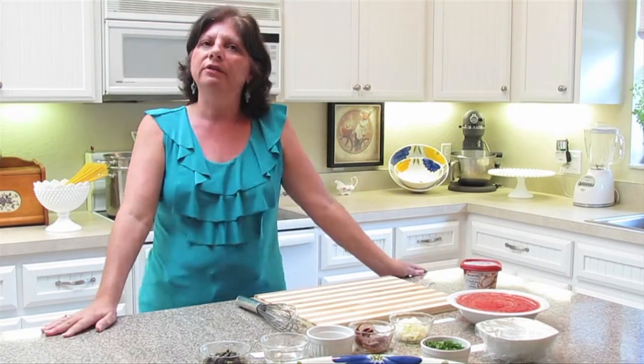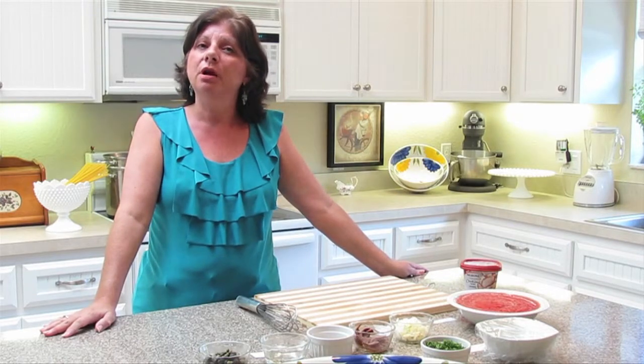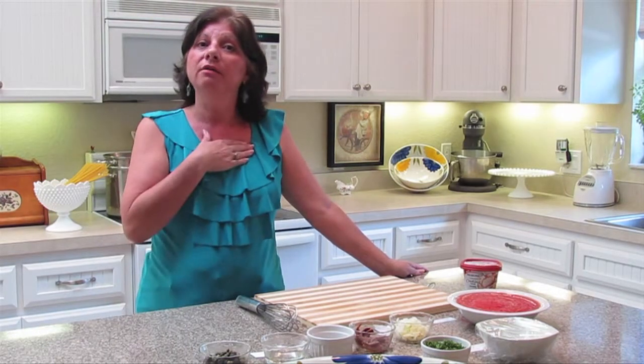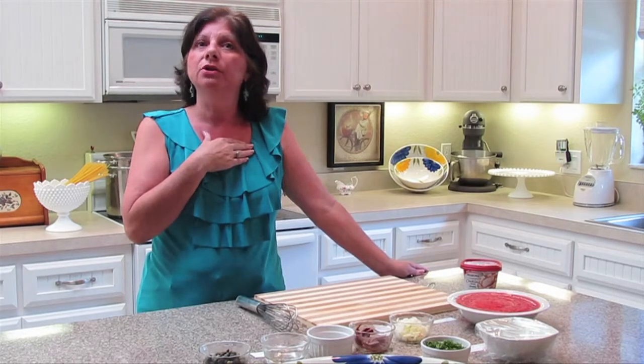I like to visit Italy some day, to travel back to my family roots and to connect my love of cooking with this culture and country.